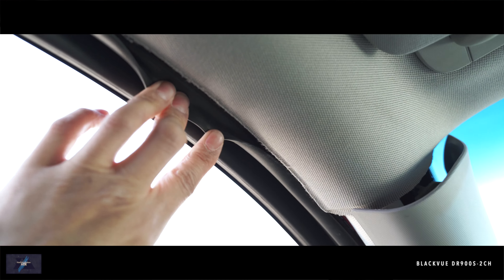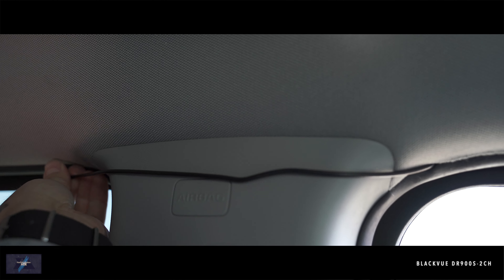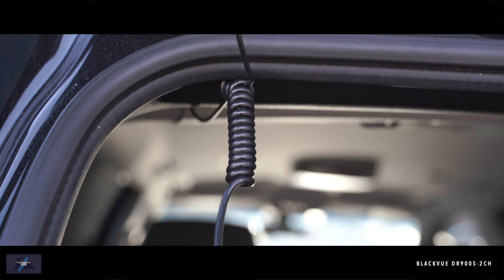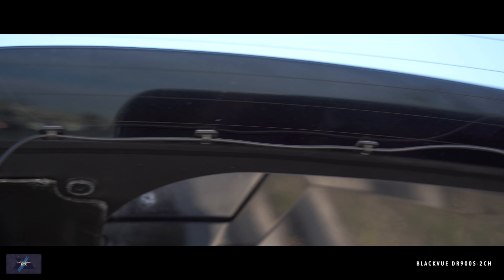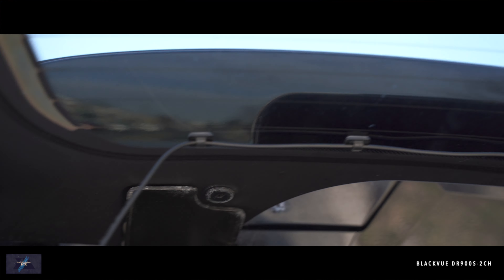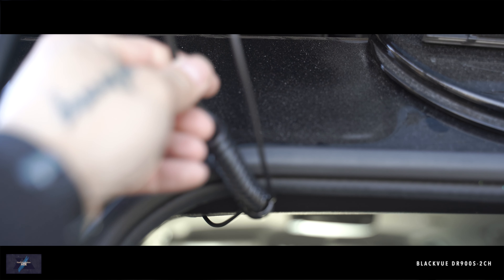To power the rear camera, plug in the included cable right into the front camera. Run it across the windshield and along the top of the panels all the way to the back, making sure you stay under any airbags. The trickiest part was managing the cable so it wouldn't affect my rear lift gate or window — they include adhesive tabs to help guide the cable. Make sure not to stick the rear camera onto one of the defroster lines.